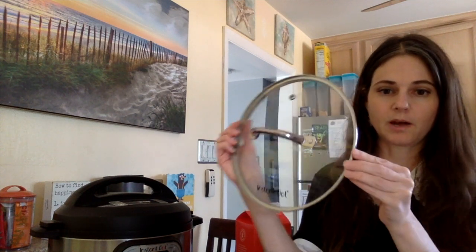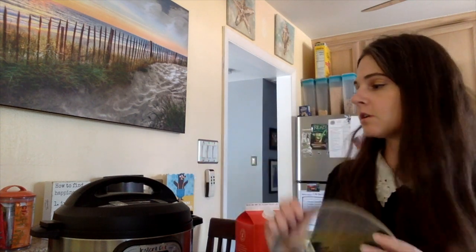Today I'm going to show you how to make homemade ricotta cheese with your Instant Pot. You can either use a glass top pot that fits on top, like this Instant Pot brand one that I bought on Amazon, or you can use your regular Instant Pot top.